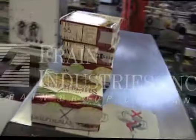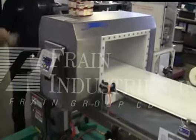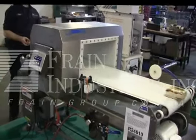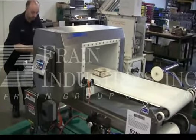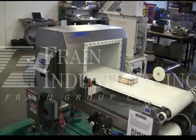Here are our test products. The first one is non-metallic. The second one is ferrous. The next one is non-ferrous. This one contains stainless steel.